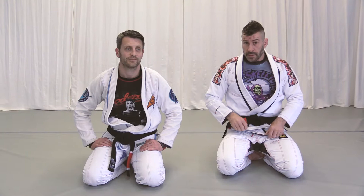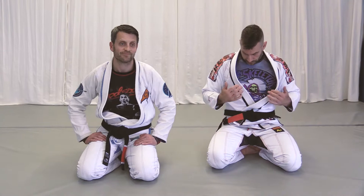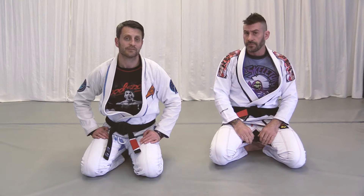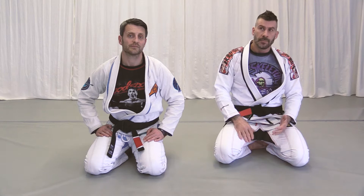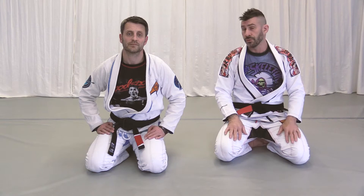Welcome to my leg drag instructional videos. I'll be doing these techniques using my training partner Chris Stepchak from Fusion Fight Gear. We're all geared up with Fusion today. The leg drag is a position I like using a lot for passing the guard. It's not necessarily a full guard pass, but you're in a position where you've completely broken down the structure of the guard, so it puts you in a place where you can easily pass.